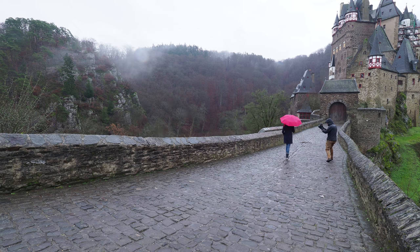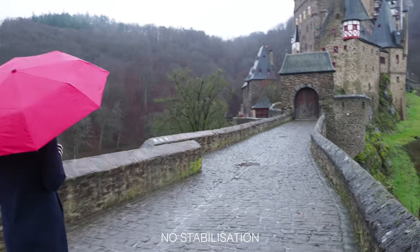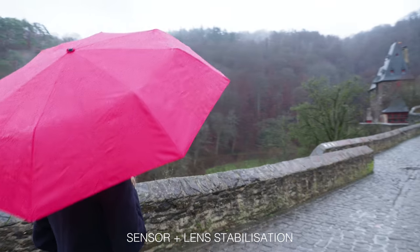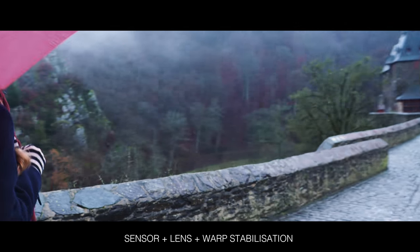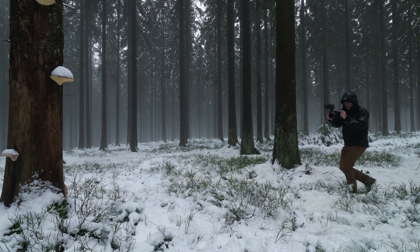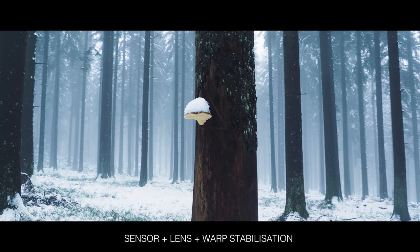It's such a small accessory that's so easy to remove and configure — whether you need a top handle, double side handles, or an extra monitor for focus. It doesn't get in the way; it actually helps me get the shot. That's why I think this cage, combined with that camera and that lens, is the ultimate run-and-gun documentary filmmaker kit.